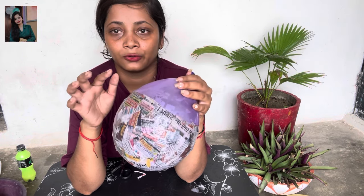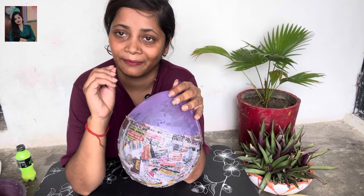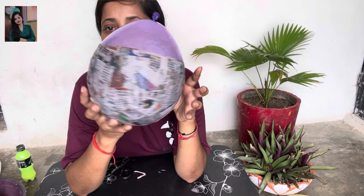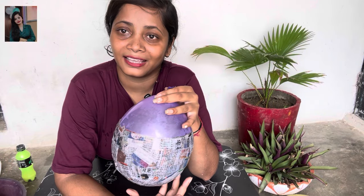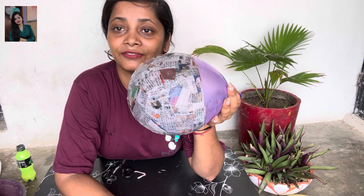You can see that in some places I have put two to three cuttings together so that the structure is strong. In this way, our work is done nicely. Now we have to wait for 3-4 hours. It will be good to keep it under the fan.